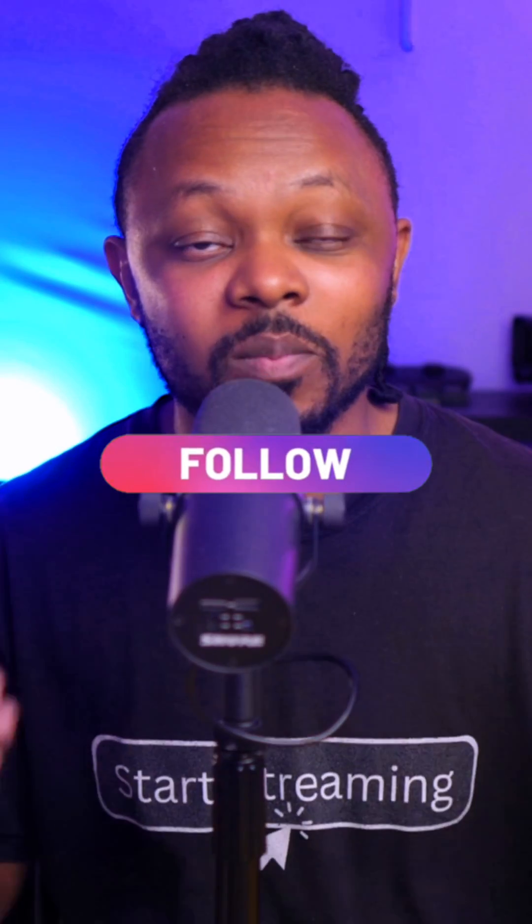That's why I call it the perfect combo when it comes to plugins. If you don't have these two plugins, make sure you get them — they're 100% free, and you'll thank me later. Make sure you follow for more live streaming tips like this one.